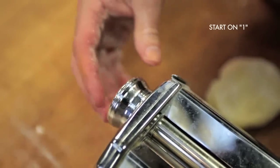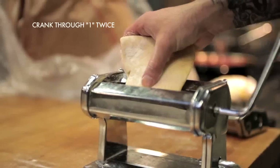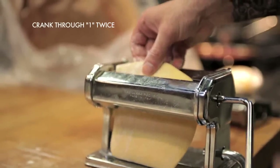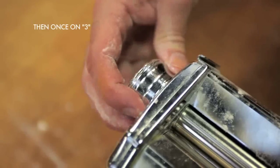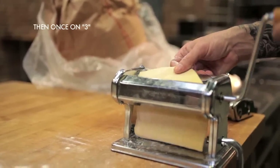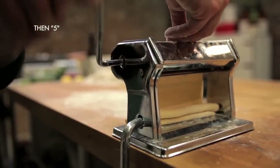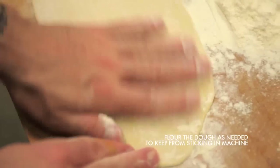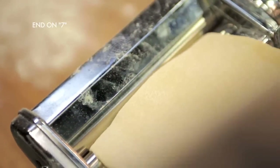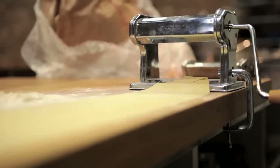I like to start on setting one and then skip every other setting until I get to seven — so one twice, then three, then five, then seven. Some people like to go more, but I find that this makes a really nice, soft pasta.